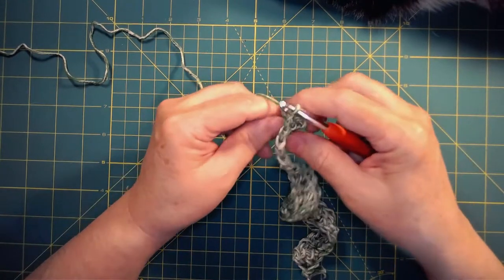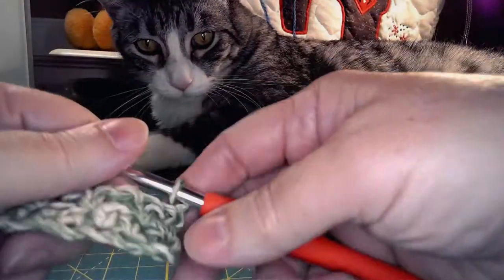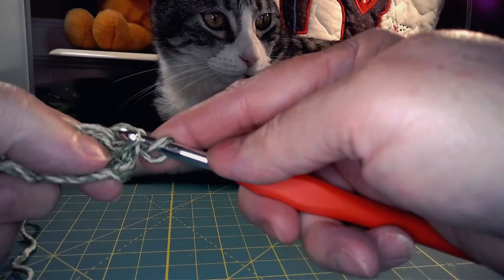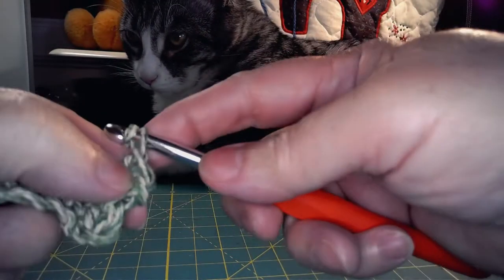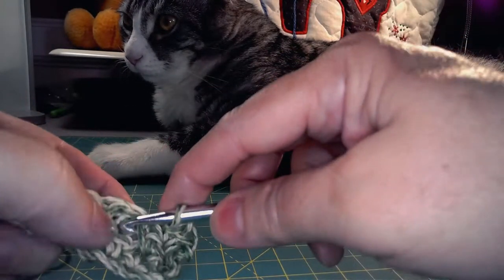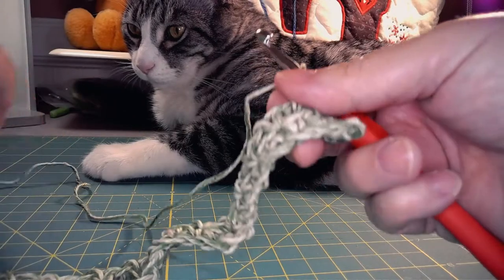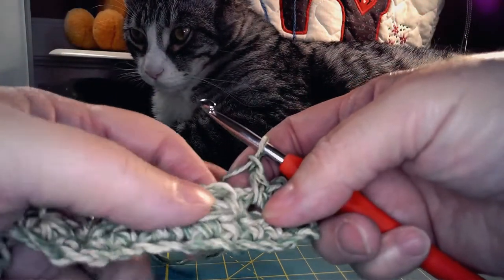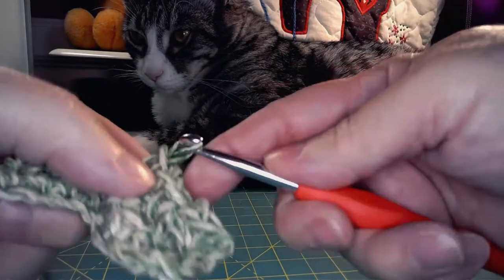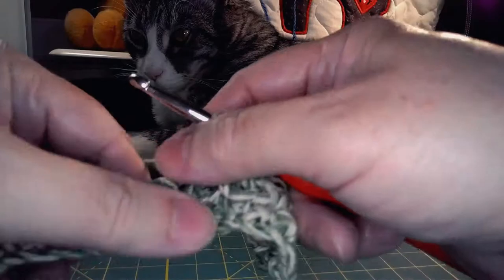Begin the next row and you're going to put your first single crochet in that first stitch, chain one. Now find the chain one space from the row below — that's where your next single crochet is going to go. Chain one, find the chain space and single crochet in that chain space, chain one, and single crochet in the chain space. You're going to finish this row the same way, ending with two single crochets at the end of the row.